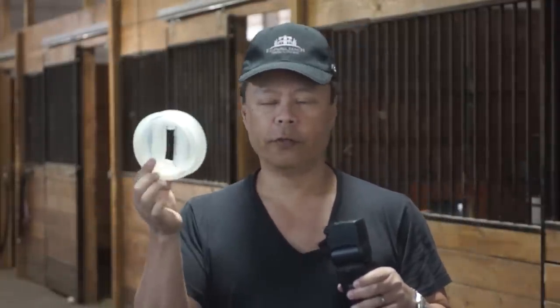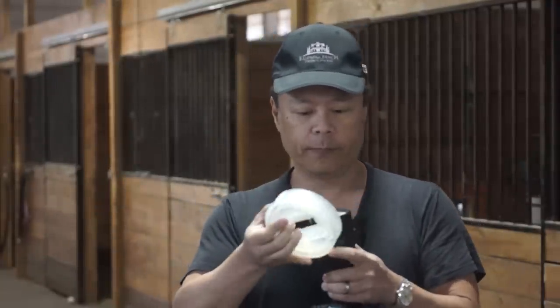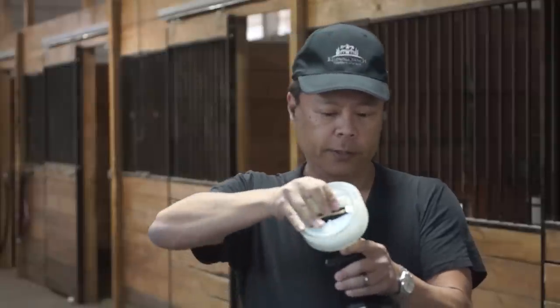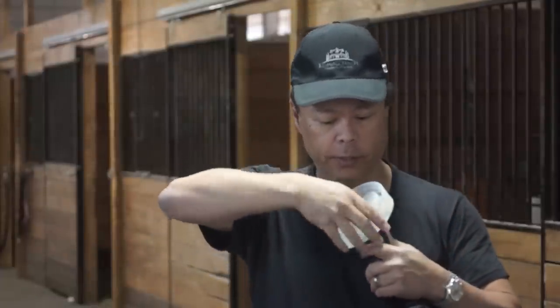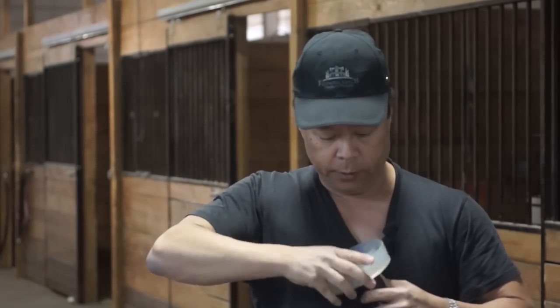What makes the Light Sphere Collapsible different is that it folds flat, but the mounting system will not fall off. When we made the mounting system we put in what I call a shark teeth kind of design. I'll show you — you just put it on like this and pull it up, and now we've got it on.